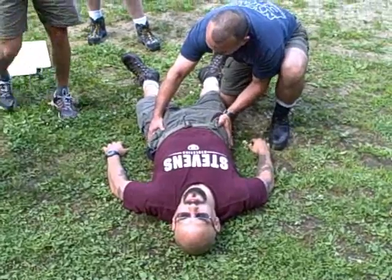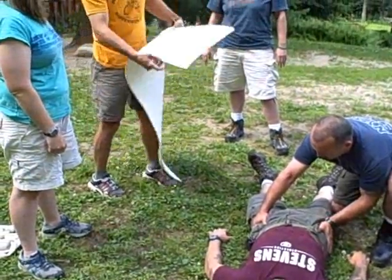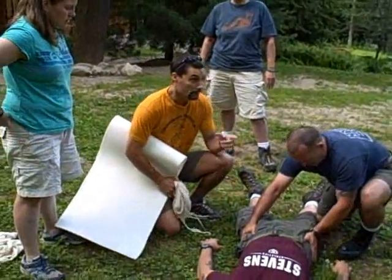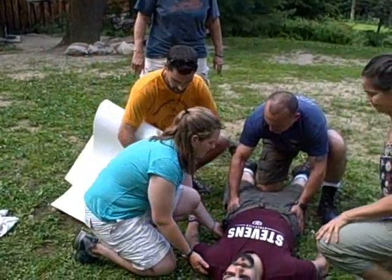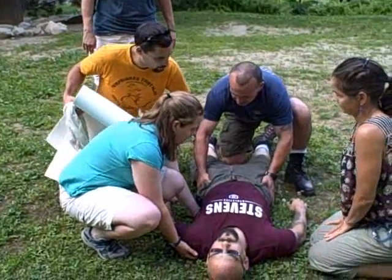Now Ivan's going to hold that tight while Sean comes in. Ivan, I'm going to have you hold the pelvis stable. We're going to get a couple more people to come in and lift him off the ground so we can slide this pad underneath in order to stabilize that pelvis.